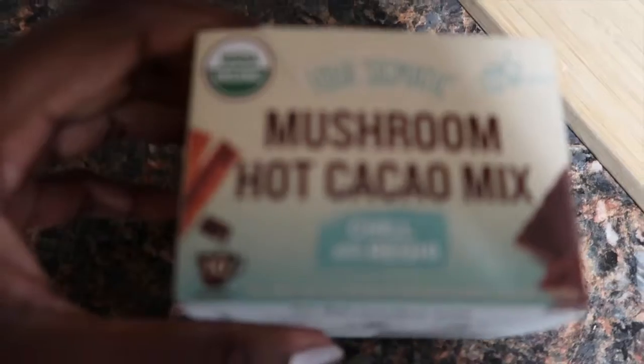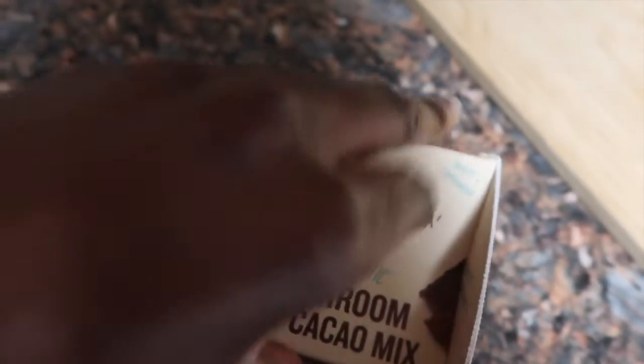So first I want to talk about that some nights I'll have this Four Sigmatic Mushroom Hot Chocolate Mix, and I just mix it with either some almond milk, sometimes half almond milk and half water, or cashew milk — whatever you want. You can actually just mix it with plain water, but I don't think it tastes good that way. So I like to drink that to relax me, and then I come to the bathroom.